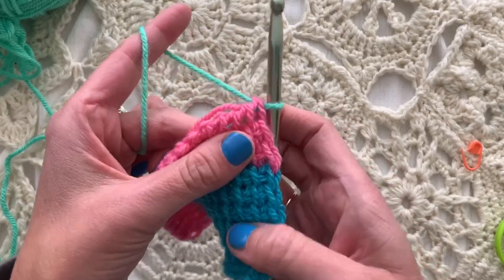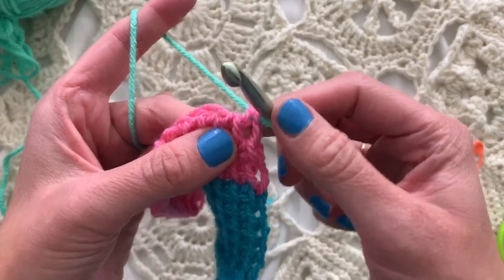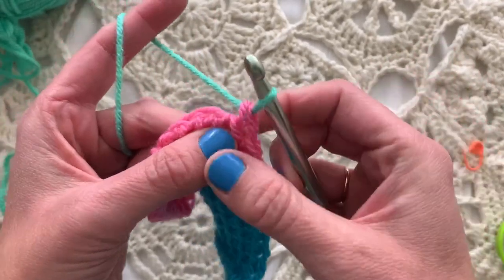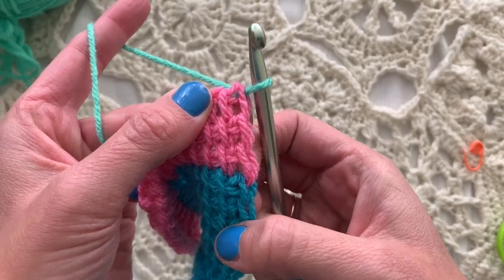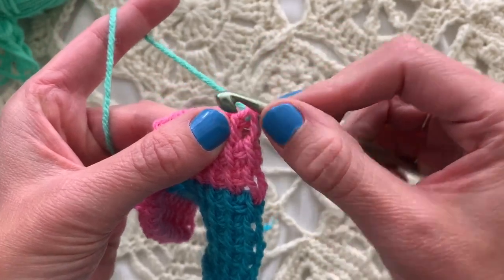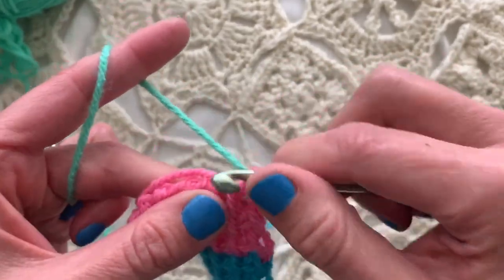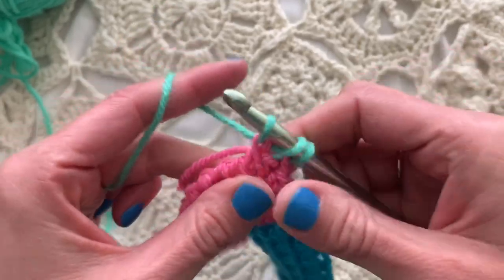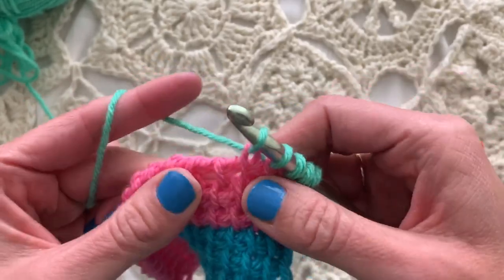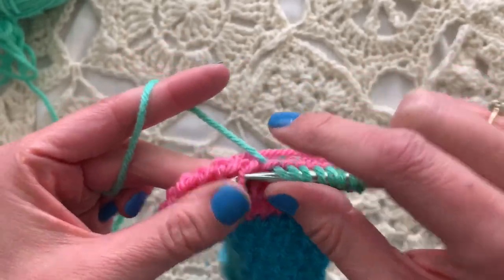To do edge shaping, you can use either the horizontal bar method or the Tunisian full stitch method. On the right side, I'm going to use the horizontal bar increase. I have my stitches here — we're just doing Tunisian simple stitch — and this stitch counts as the first one. I can increase immediately by pulling up a loop in the horizontal bar between the stitches, then work evenly in Tunisian simple stitch, or whatever Tunisian pattern you're using, all the way across to the other edge.